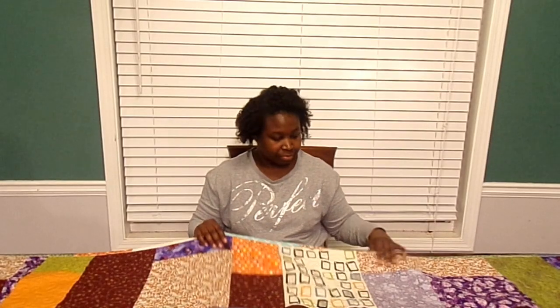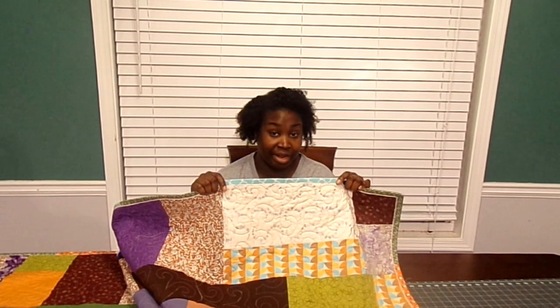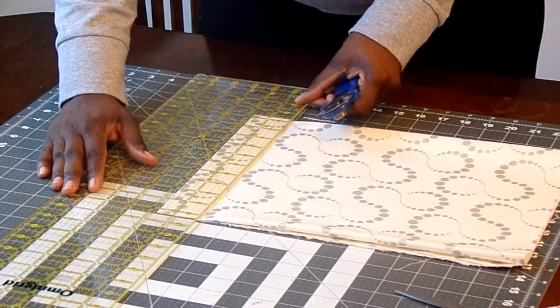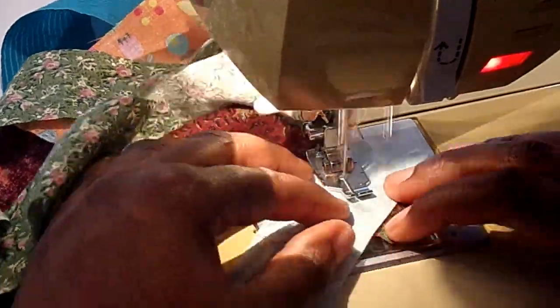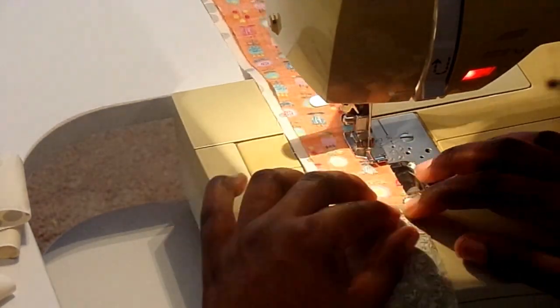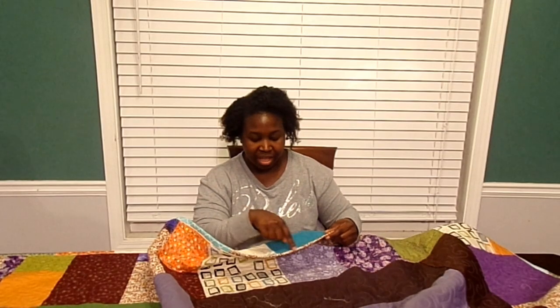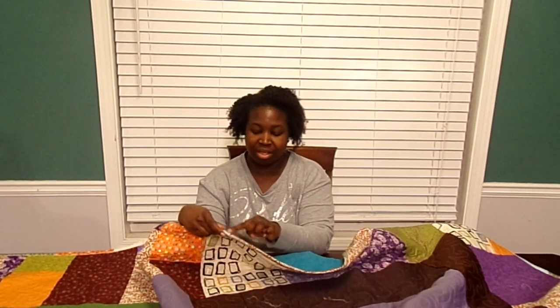And then I took my flange fabric, which is actually a part of the quilt — this fabric here — and I cut strips that were one and three quarter inches wide. So the binding strips were one and a half inches, and the flange fabric is one and three quarter inches. Then I stitched those together end to end using the diagonal method, and then I sewed them to each other side by side. So there are two long strips stitched together. Then I folded and pressed towards the thinner fabric — in this case, the strips, not the solid fabric. I pressed towards this part of the binding. And then I took that pressed binding, which was about two and three quarter inches, and folded it onto itself wrong sides together and pressed. And so that's what gave us this little piping effect.